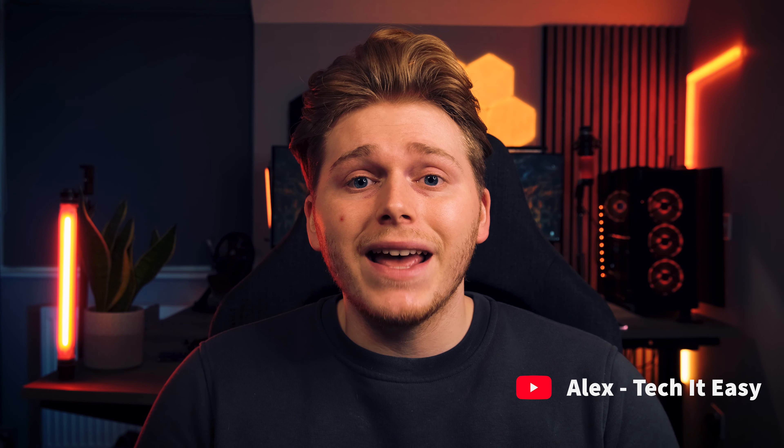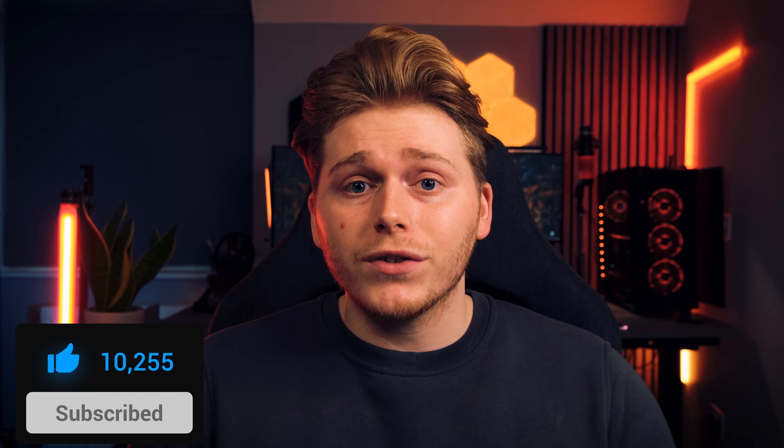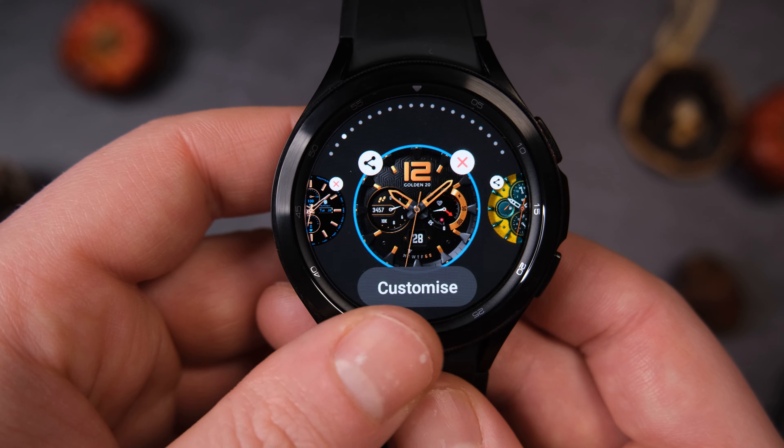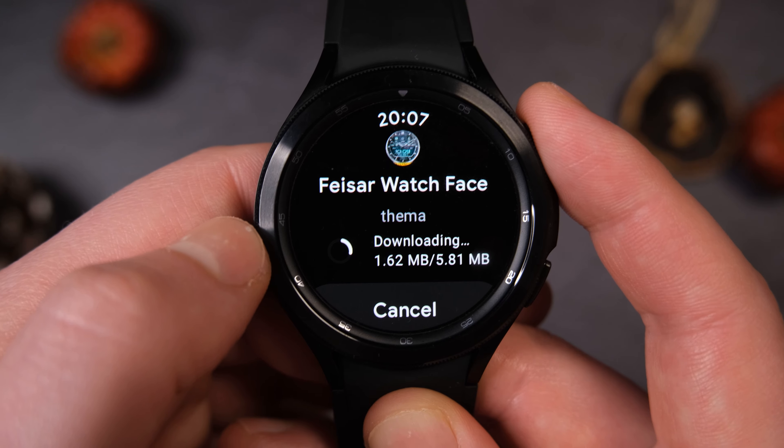Hello everyone, welcome back to Tech It Easy. A super short Galaxy Watch 4 video today showing you exactly how to install your Galaxy Watch 4 faces. It's probably going to be the shortest video I've ever made, but a lot of you needed this and not all of us are quite so technically adept, and that is fine. Let's get straight into it.